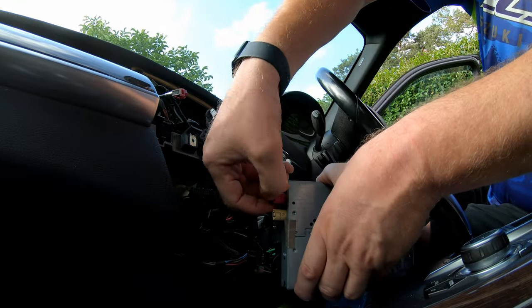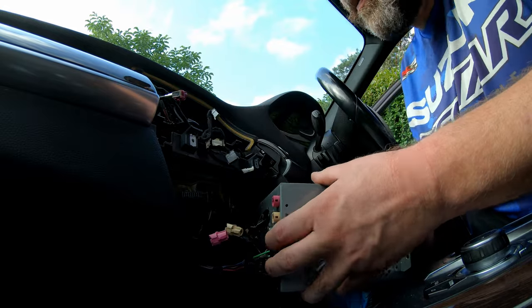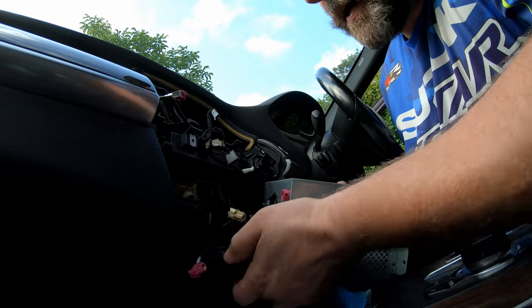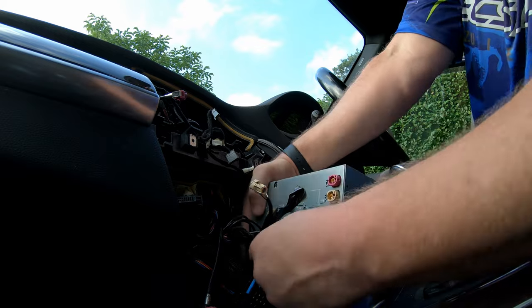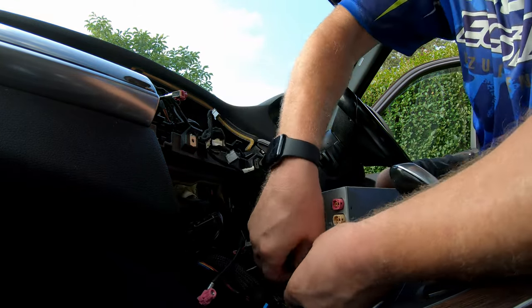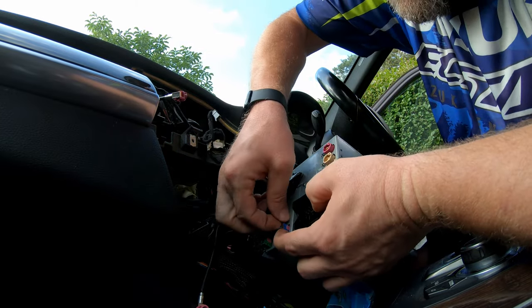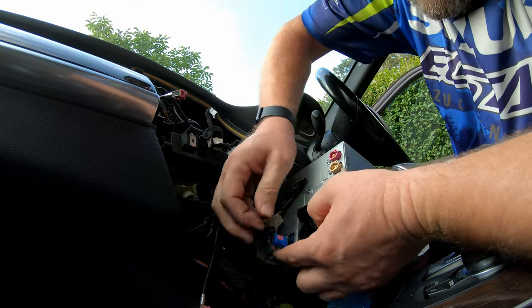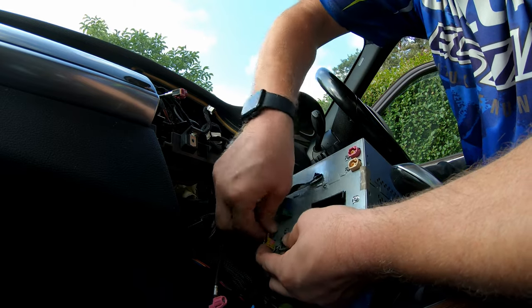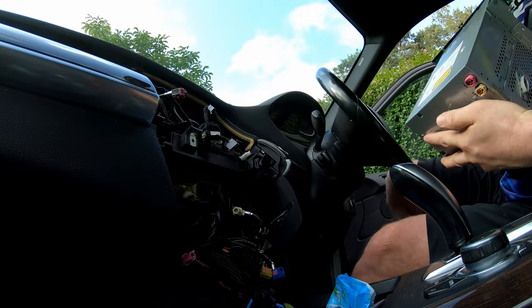We've got one pink one — press in the tab and pull it out. One cream-coloured buff one — pull that out. Then the main connector here: flick up the bottom and it pops out. Then all the other ones in different colours — just pop them all off. Press in the tag on each one until they're all disconnected. And that's it removed.